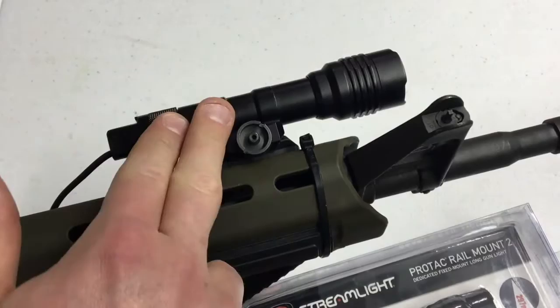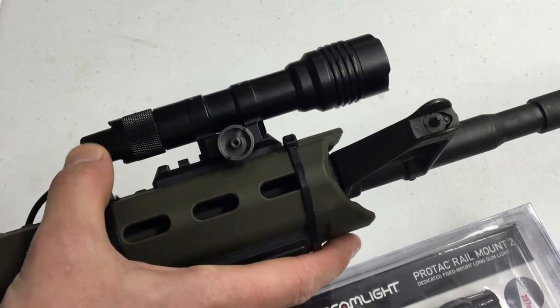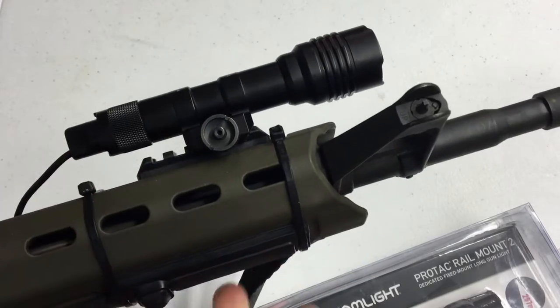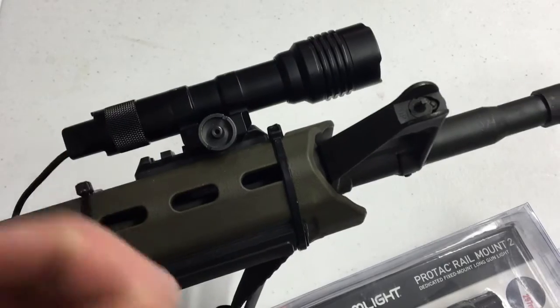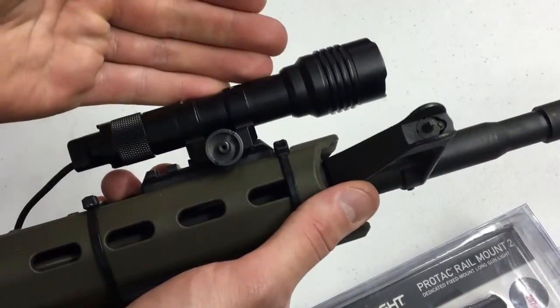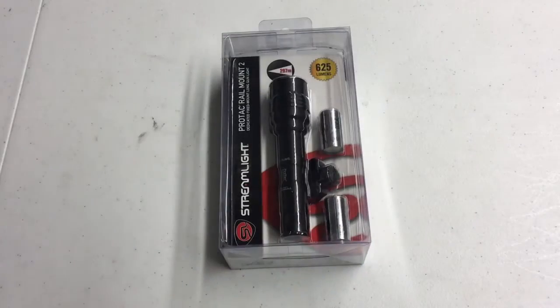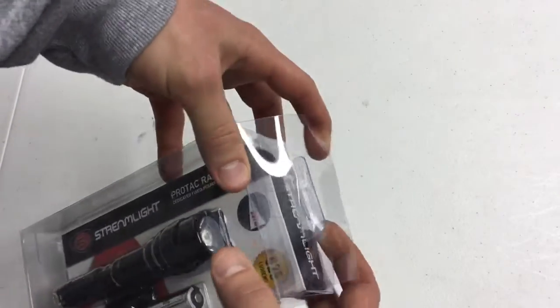Something you can see right off the bat is this is not the most slim light on the market, but it comes in at a good price. You're not going to pay SureFire prices, but for that you're also not going to get a very small, slim light. Alright, so let's jump right into the unboxing — I'm just going to show you all the goodies that come with it.